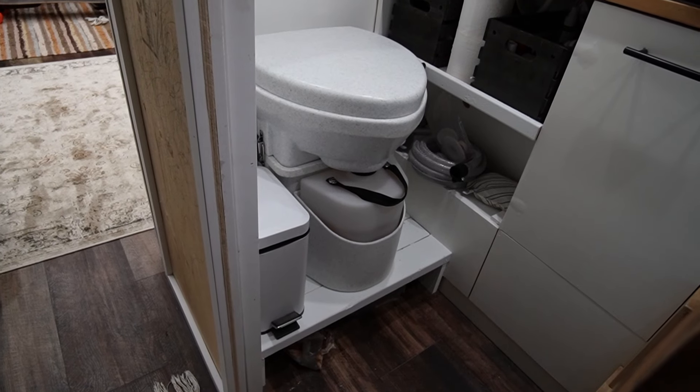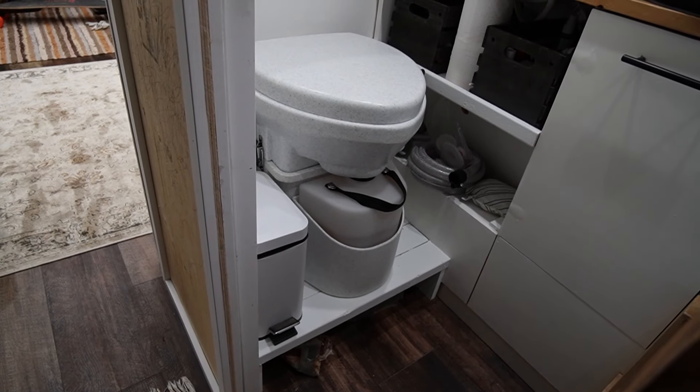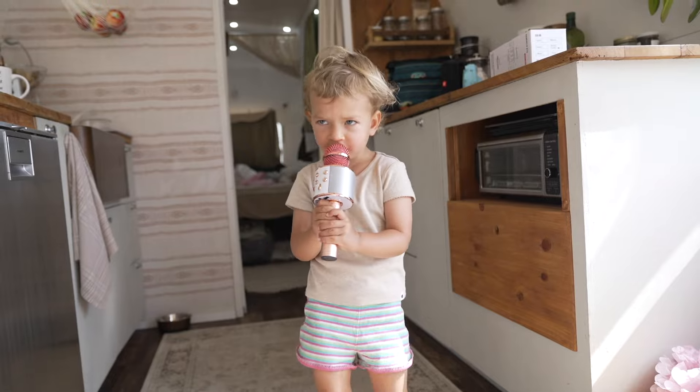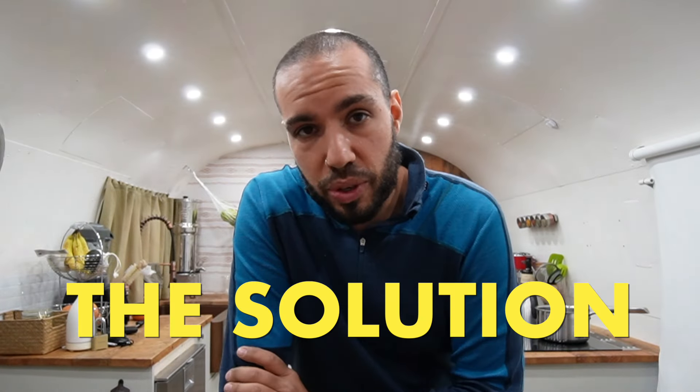One of the main improvements that we learned quite fast was that our toilet, which is a compost toilet from Nature's Head, fills up with our urine pretty fast. And now that our daughter's in here too, and me and my wife, it fills up like every other day, which is super annoying. And I have found a solution.